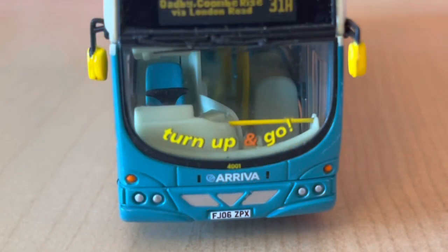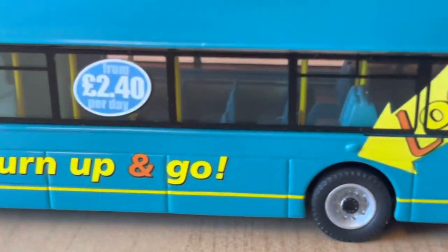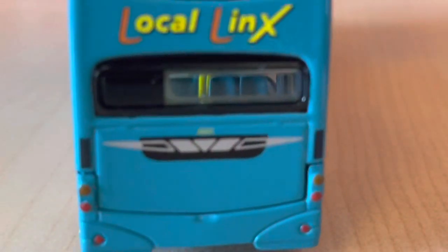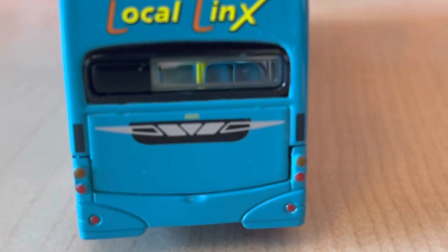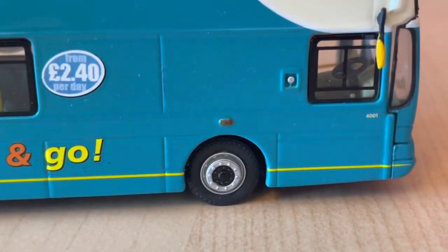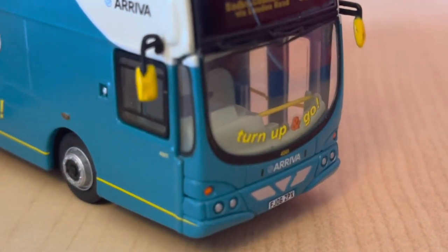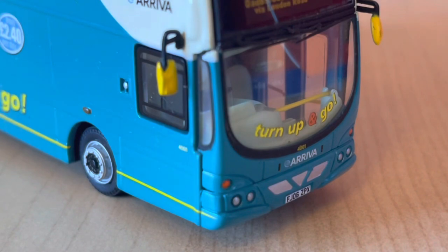Taking a look at some of the closer details of the model, obviously the lights are painted on, as are the hoops. But there's some nice detailing overall, with smaller detailing like on the rear. The wheels are decent, could be slightly better, but they are still very presentable and the model still looks good overall with those wheels.